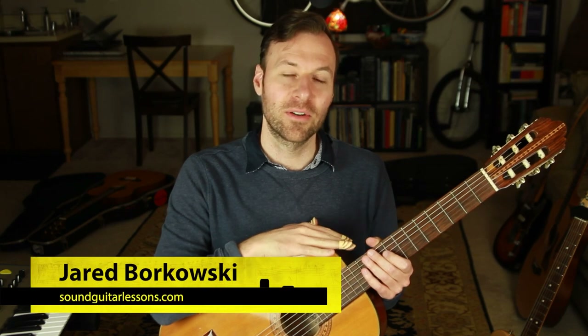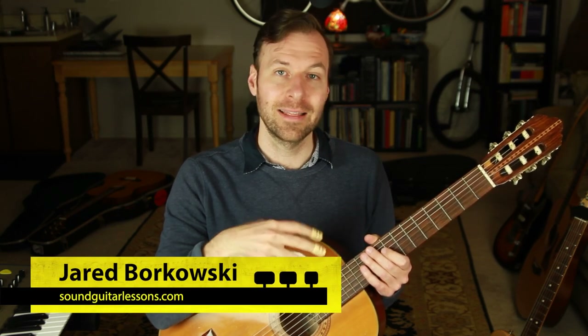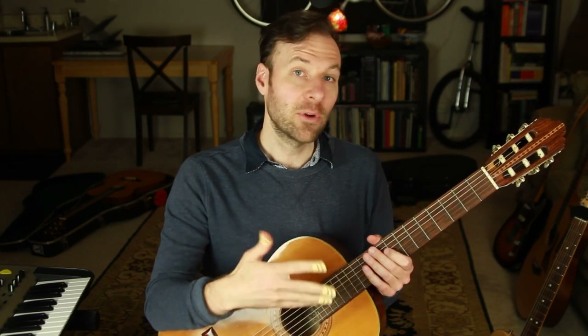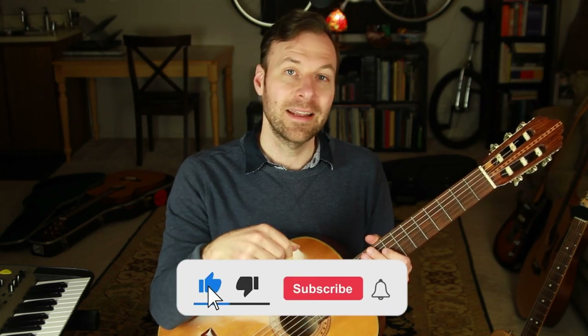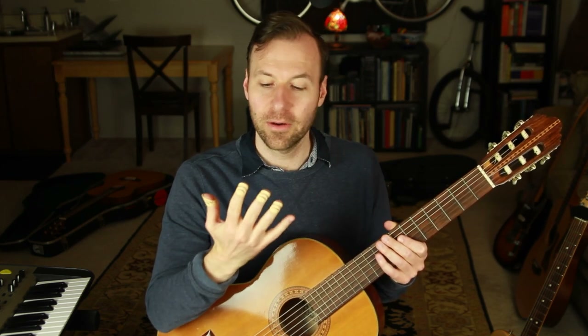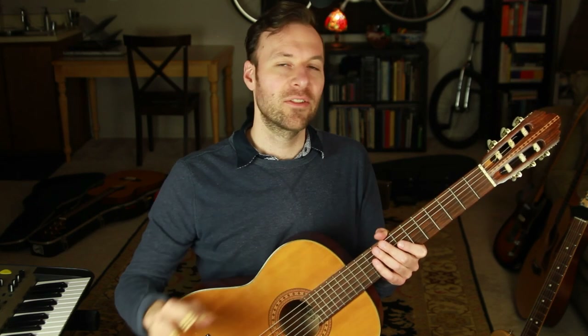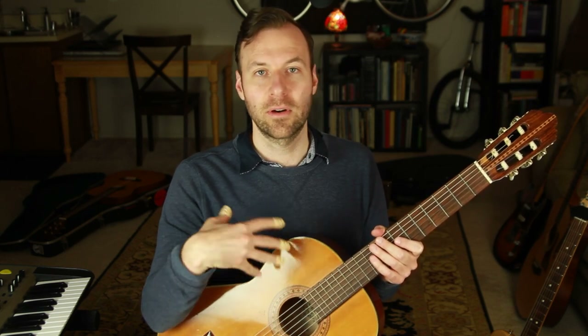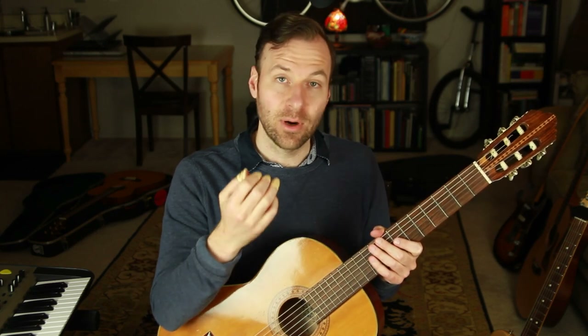I'm Jared Borkowski from SoundGuitarLessons.com. On this channel I teach a wide variety of guitar lesson topics — music theory, mapping out the fretboard, arranging for guitar, solo guitar technique, improvisation, jazz — all designed to help us get more creative control over music. If you're new here, welcome — please subscribe and hit the bell. On a lot of my videos I get comments asking what are those things on your fingers, or what finger picks are you using — so that's why I'm doing this video.